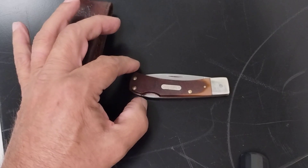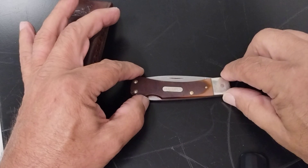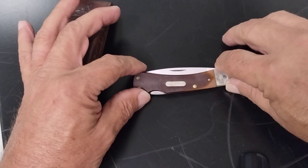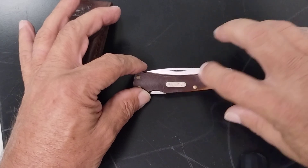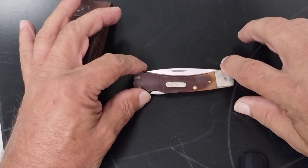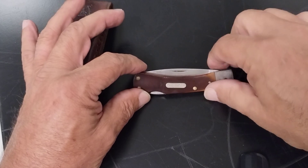This one has nickel silver bolsters, and they call this a brown saw cut handle, with a nickel silver Old-Timer shield. The blade is flat ground and it's stainless steel.